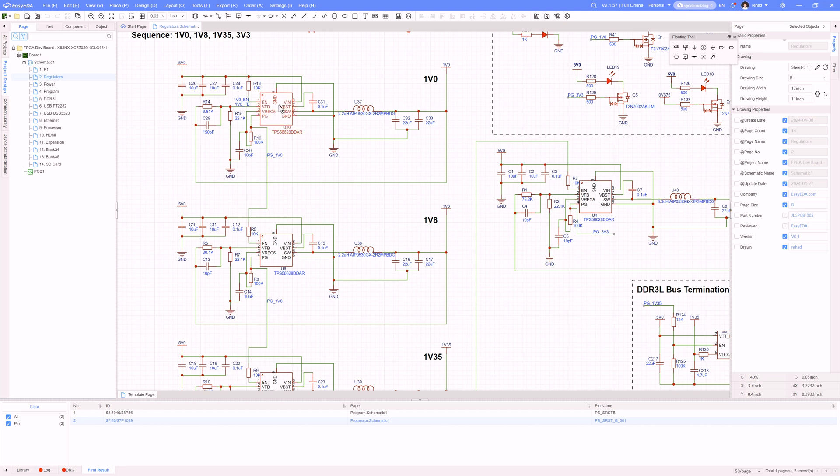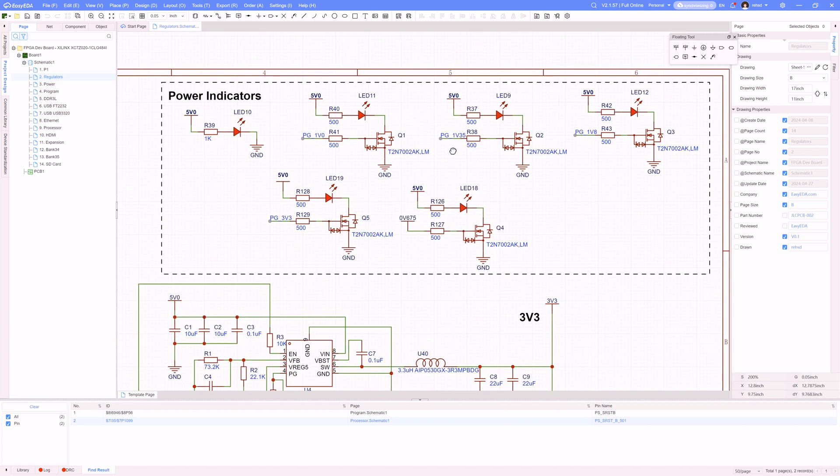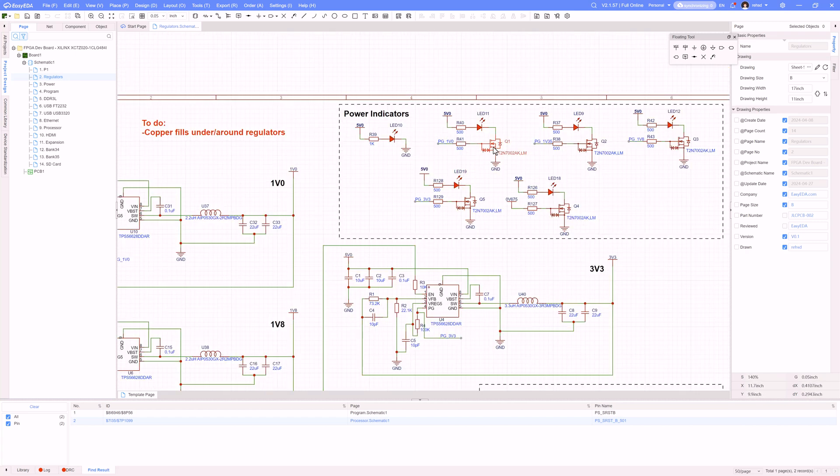Power good 1.0 is just saying that this rail is running and the voltage levels look right, then the same for the 1.8, 1.35, and 3.3. I came up to my power indicators and made a couple of changes: I took out the transistors and replaced them with MOSFETs, and instead of using the output of the rail to turn on that MOSFET, I changed it to use the power good signal. So power good 1.0 will turn this on so that the LED lights up. These are for 1.0, 1.35, 1.8, and 3.3. I also have a new 0.675 one, and that regulator does not have a power good, so I'm just using the output voltage for the same type of thing there.